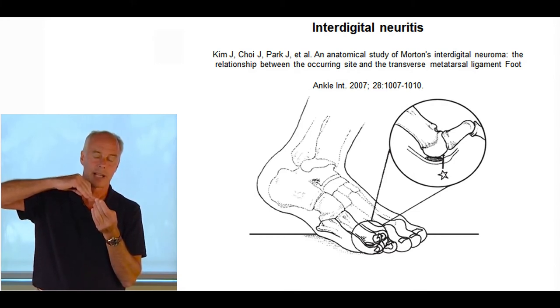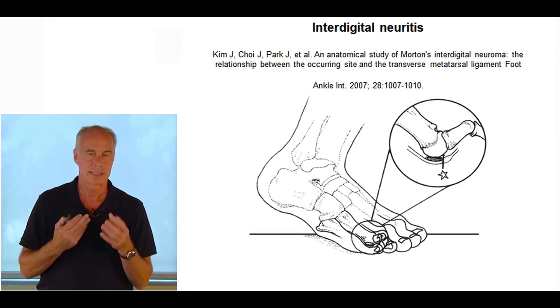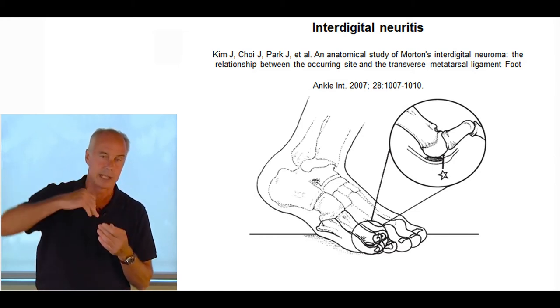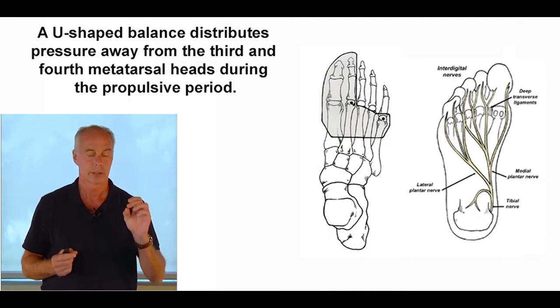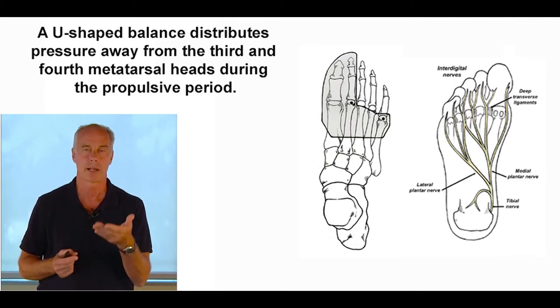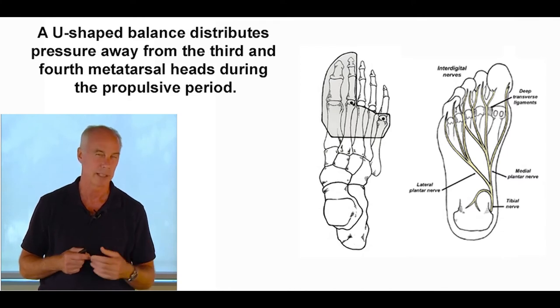This changed the way I treated interdigital neuritis. Prior to that, I focused on lessening pressure behind the nerve using metatarsal pads. But once you saw that the injury happens later in the propulsive period when the metatarsal head pushes down on the interdigital nerve, I started using U-shaped pads. You can add it to an orthotic or take an insole with compressed felt — eighth-inch thick — and cut a U-shaped pattern, supporting just the first and fifth metatarsals. Extremely effective. Outcomes with this approach improved greatly.